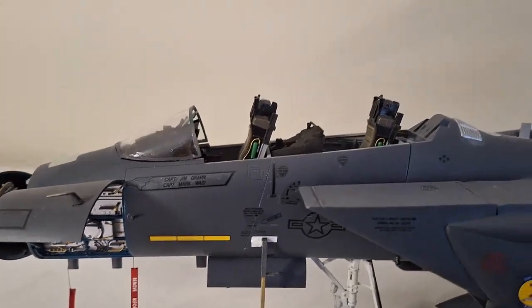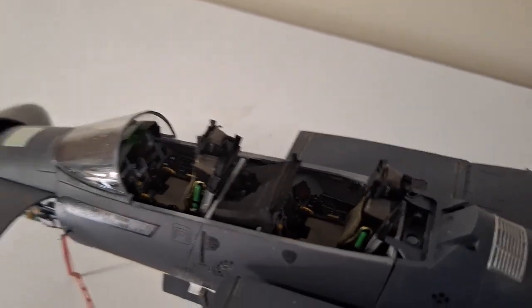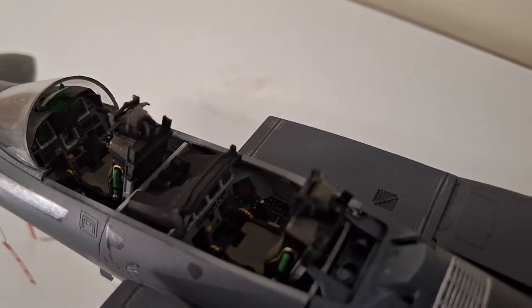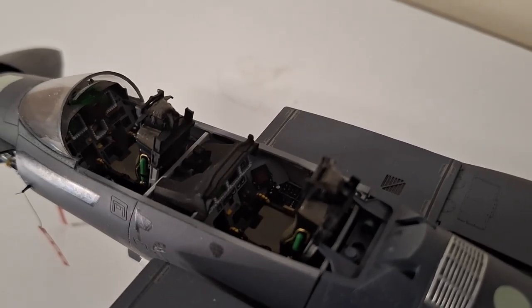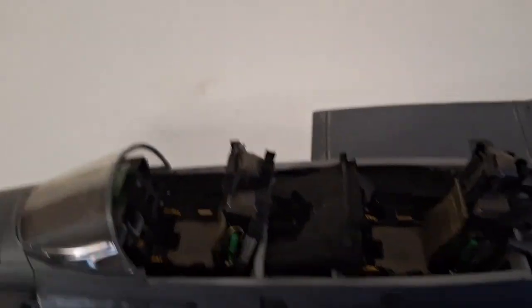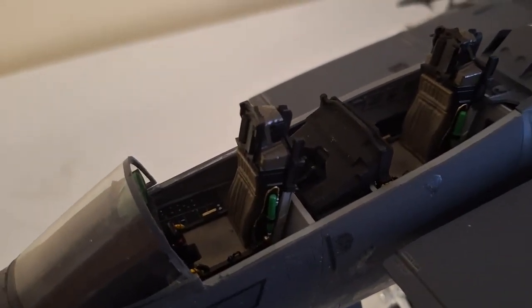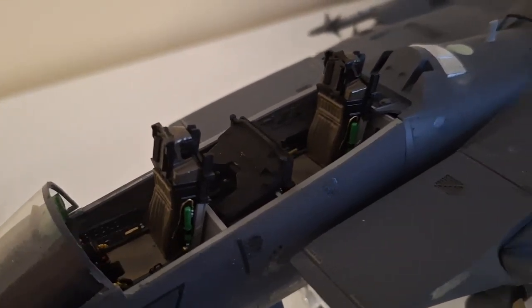Scrolling along here, we have the cockpit itself. Unfortunately there's not enough lighting here to show all the work that I've done inside, so I do apologize for that. That's what it looks like on the inside. I did sort of weather the seats a little bit — I don't know if that's a good enough job or not, but that's the way it is.